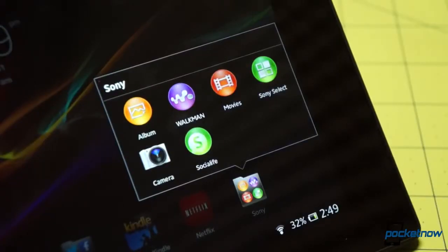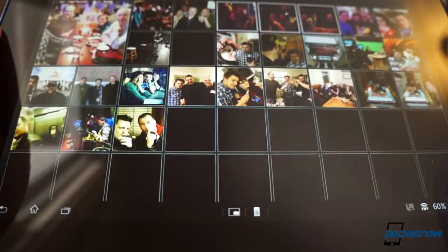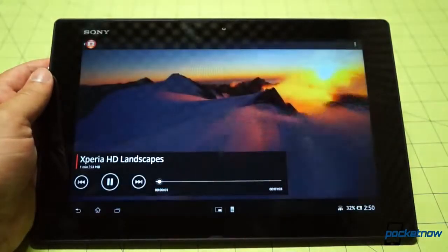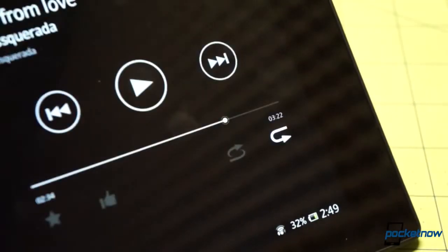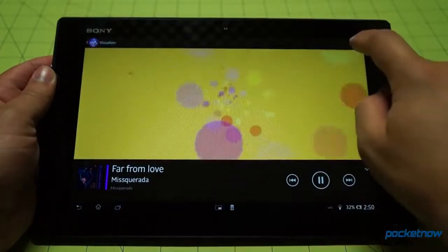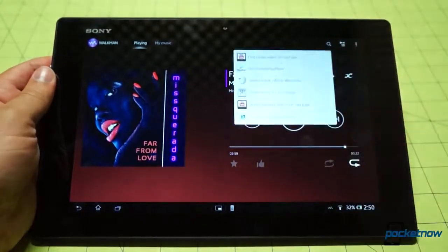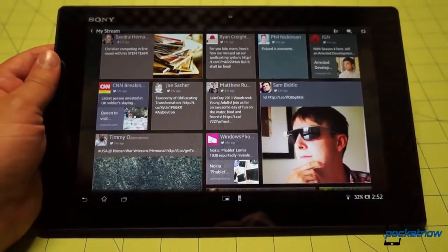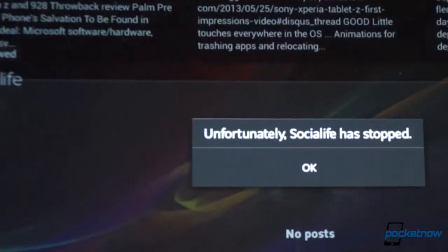Sony has also included a suite of custom titles front and center on first power on. The Album app is fun to scroll through and includes the ability to sync with Facebook, Picasa, and other photo repositories. Movies not only hosts your local video files but allows you to throw them to other compatible devices and can fetch details about downloaded movies from the internet. The Walkman app has a brand name that still inspires nostalgia — it's a modern player for locally stored music with large, easy-to-use controls, and everything from a visualizer to a shortcut to search for lyrics, music videos, and artist info. There's also Social Life, an aggregator like a mashup of Flipboard and HTC's Blink Feed, displaying news stories, tweets, and status updates from your social streams. It's a fun novelty for a second, but performance issues plague Social Life — it's always bogging down and jumping around.